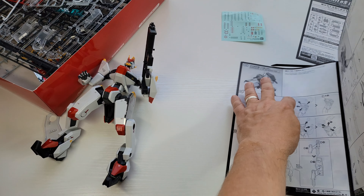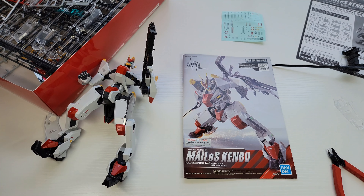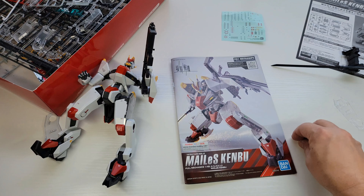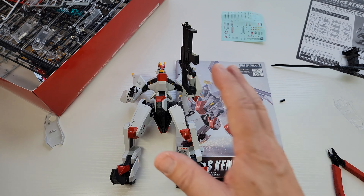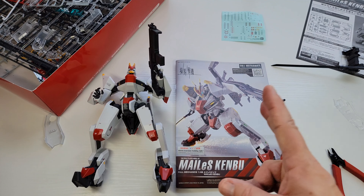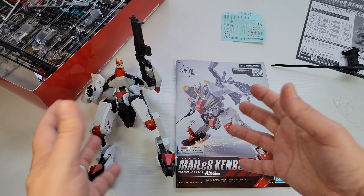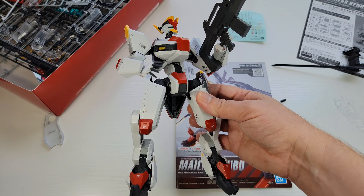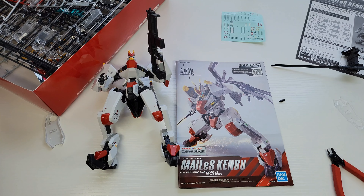Was it worth 60 bucks? I'm gonna say yeah. For 80 bucks I can get a Joy Toy 1/25 scale that's already assembled, but this is a different vibe. You don't get more plastic, you just get a different kind of experience. If you want something to just sit on your shelf, the Joy Toys are great, but if you want a big mech that doesn't break the bank as much, grab one of these — 60 bucks, not bad, really cool. Go buy one. Everybody have a good one — talk to you later, bye.